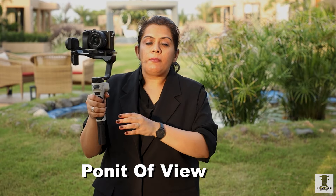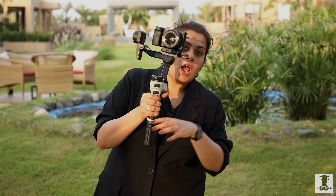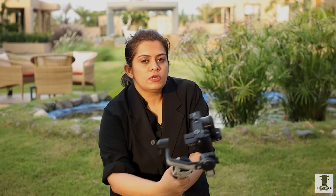Then you can do POV. POV means Point of View. Whatever scene is playing, if your hand is going this way and you want to take a point of view, you can take a lot of shots.